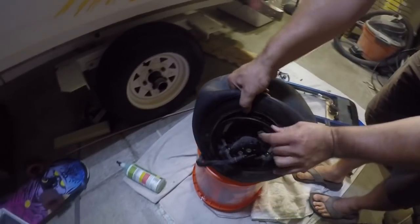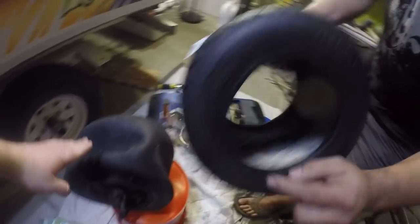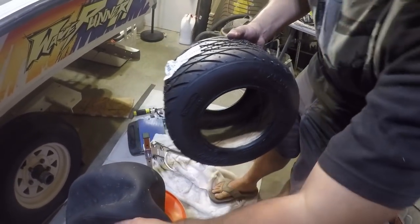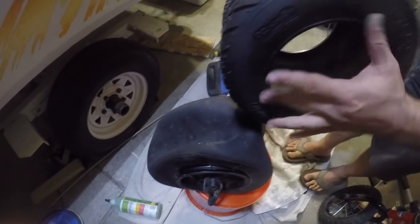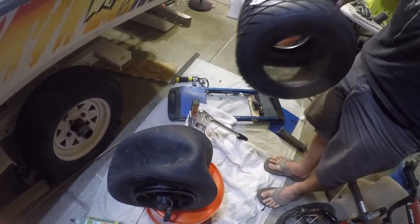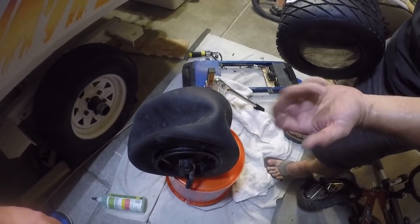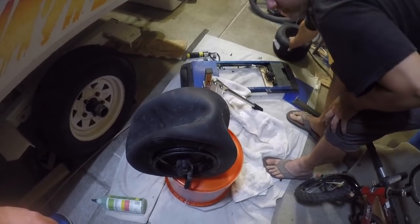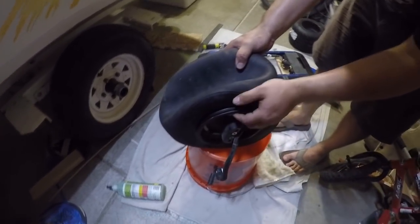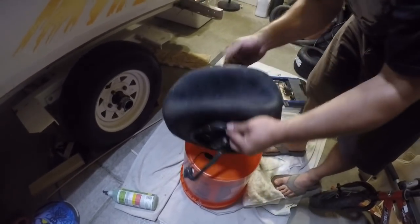The bead — let me grab the new tire so I can show you — the bead is this inside part, that's what sits inside the rim. That's what gets locked into the rim. So with the bead broken, now we've gotta pull the actual rubber off — this might take a little bit of work.